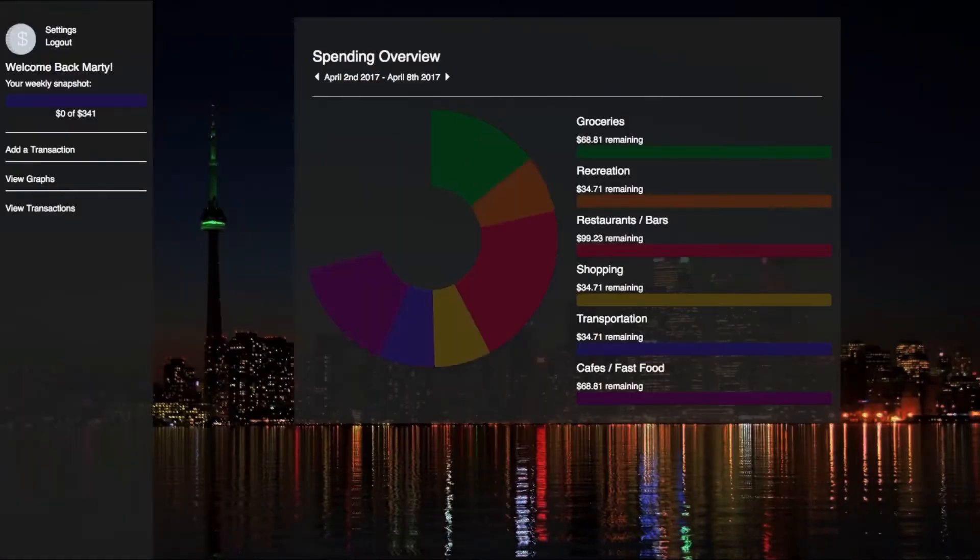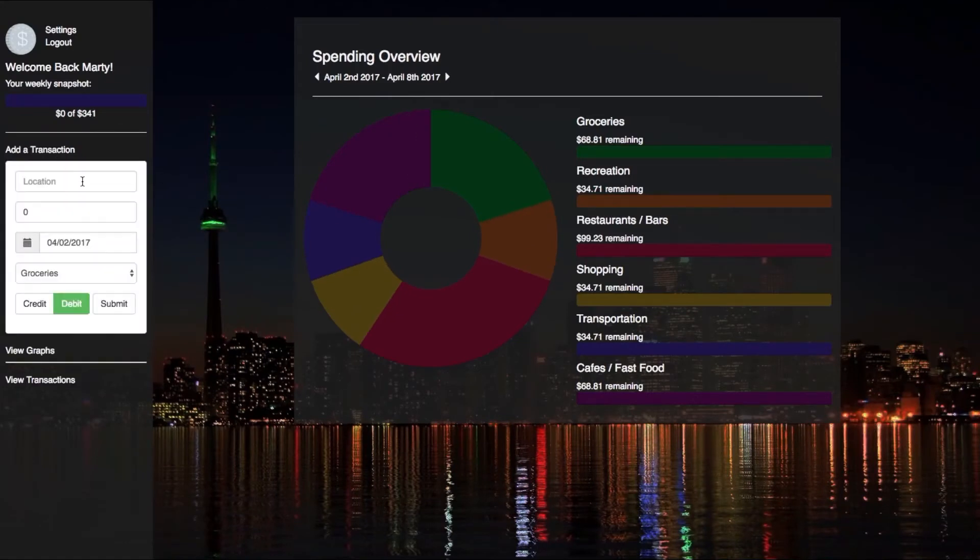there was a 30% increase in the amount of students who dropped out. When those students were interviewed, they found that it was because they simply didn't have enough money. So what we built is the Shoestring application — it's an easy to use, intuitive, and fun program that helps students budget.